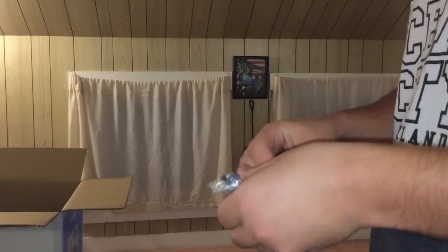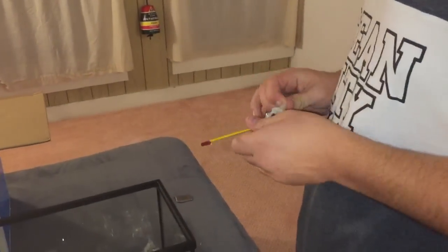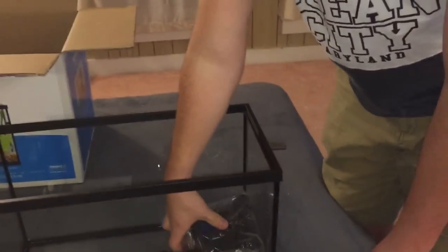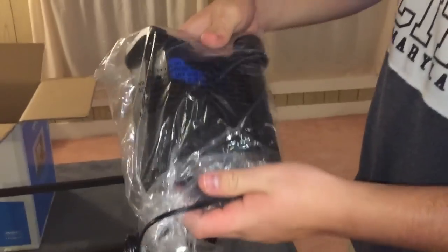Let's open that up here. It's a nice little thermometer that they give you. Then we got the filter — it's a nice filter that it comes with.